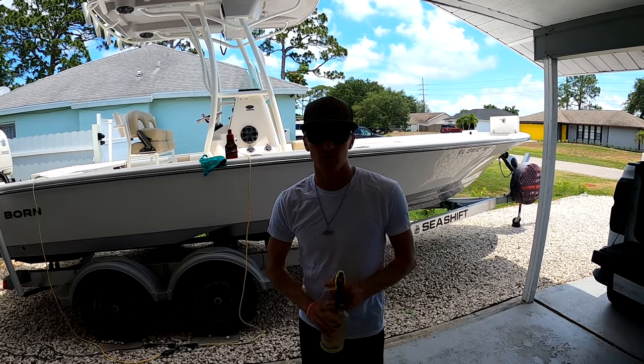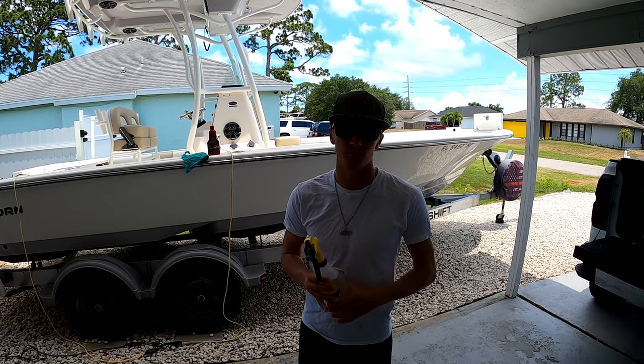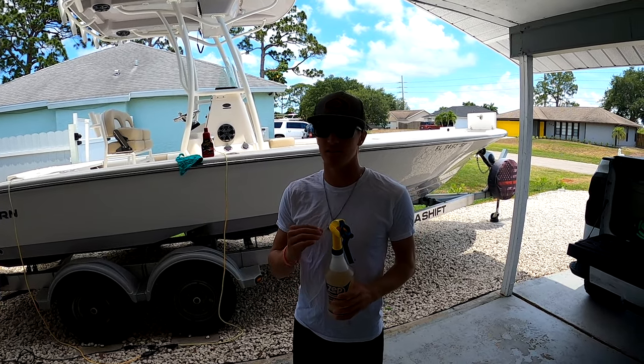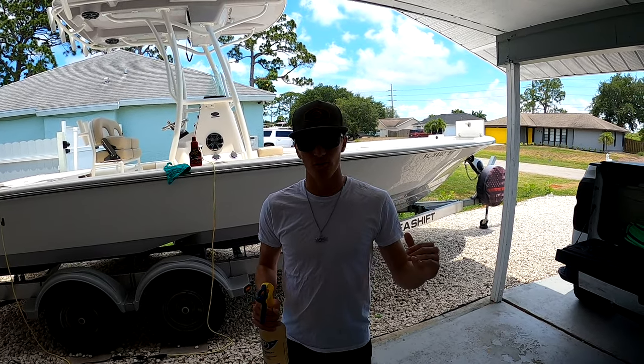What's up y'all, welcome back to Sea Shift. Today I'm going to show you guys some tips that I do every month, every time I get back from a fishing trip, that help make sure my boat is always in tip-top shape and always going to be running great — so I know things are where they're supposed to be when they're supposed to be.